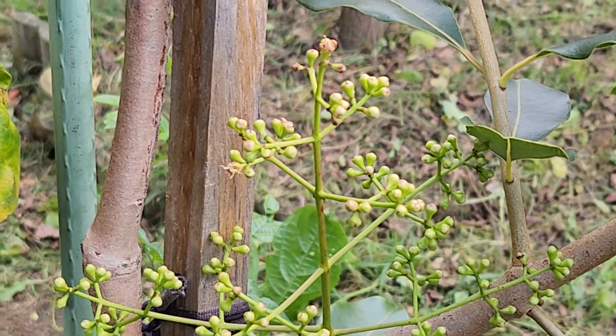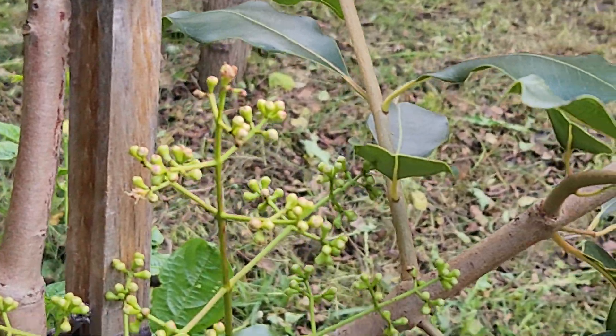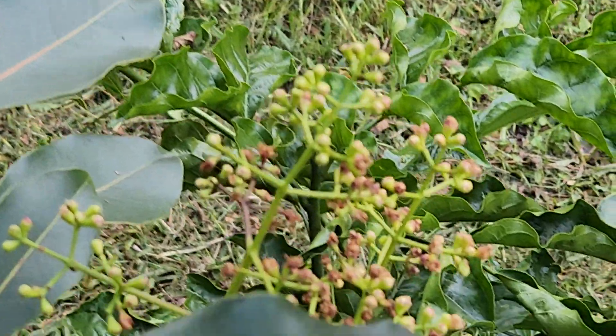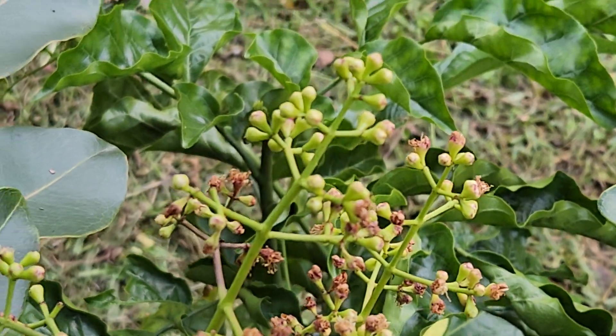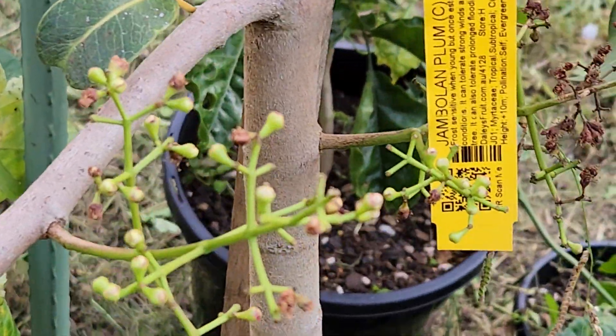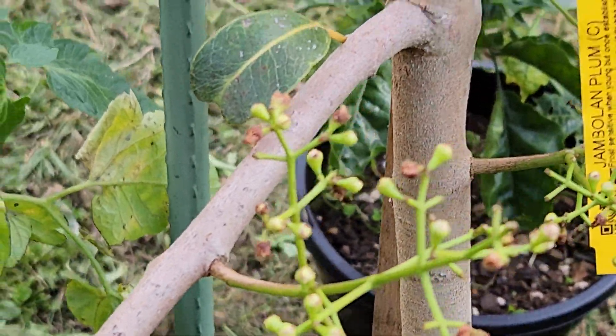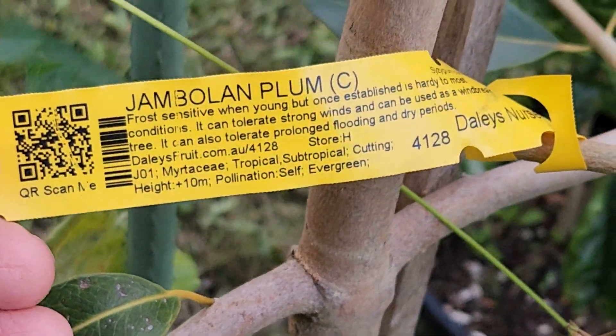More importantly, it seems that these little flower buds that have been hanging on here since the beginning of summer last year — around November, December — might be opening up soon, right? Blooming. I don't know, but it's exciting. It's all new for me, first time.